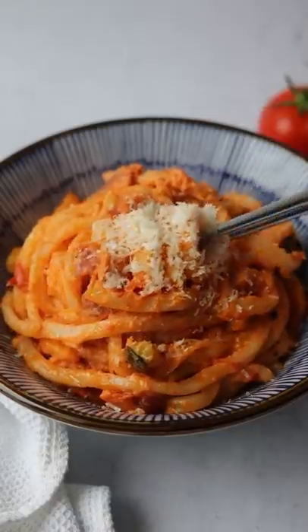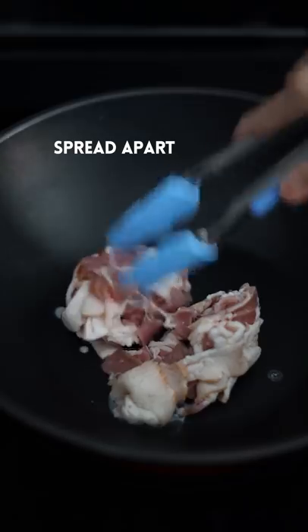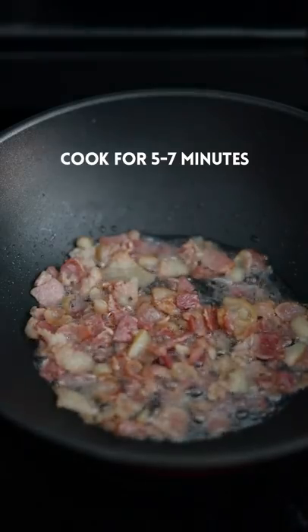Creamy rosé bacon udon, totally indulgent. Over medium-high heat, add bacon, spread apart, cook for five to seven minutes.